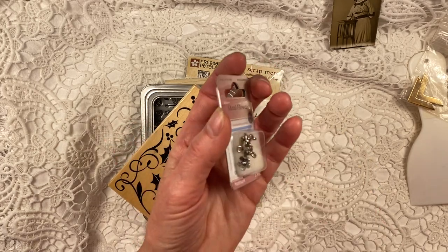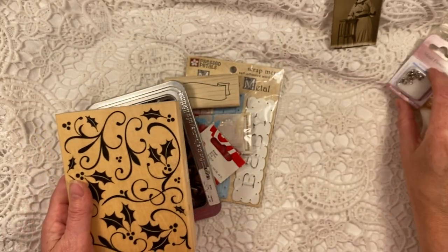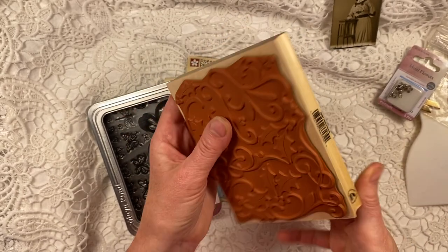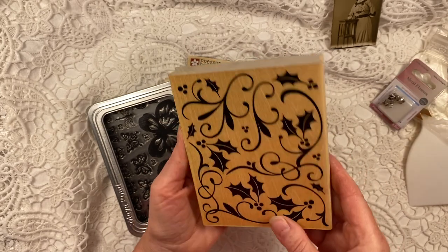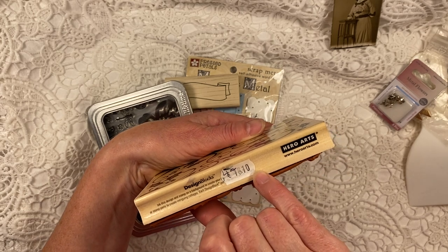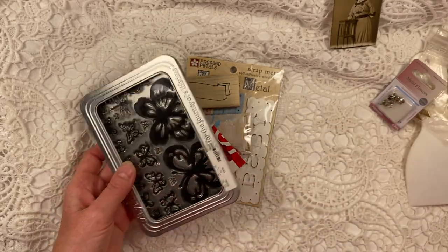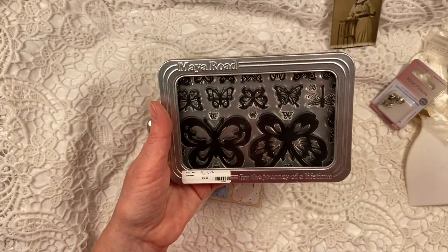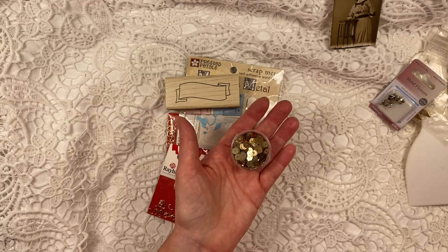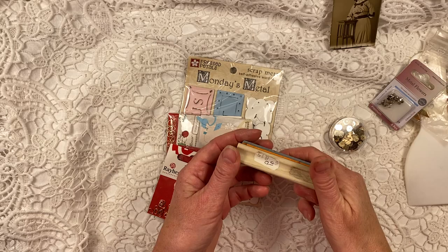These are really, really cute little flower dangles — and I think I have another package of those somewhere. A beautiful Christmas stamp, like a great background, all brand new. It was 18.10 euros from Hero Arts and I paid only four euros. This was two euros from Maya Road — lots of butterfly stamps. More sequins for shaker cards. Another stamp for 50 cents.